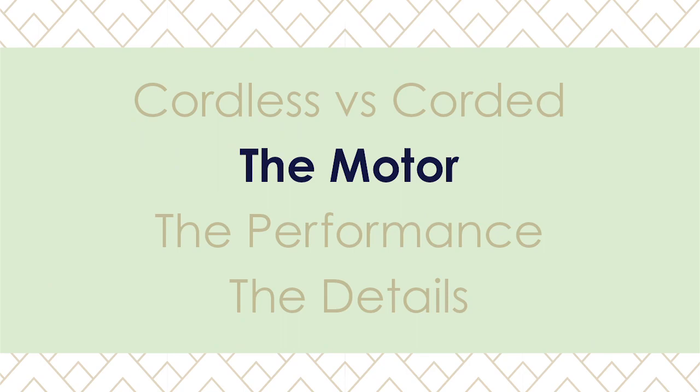I also have the cordless Dyson V8, and I'll probably be upgrading to the V10 at some point. I keep the cordless Dyson by the litter box for quick pickups and mostly use it downstairs, because that's about as far as the battery takes me. I keep my Miele upstairs because it has stronger suction for the carpets. German-made appliances are some of the best I've found — they're built to last — and this vacuum feels super sturdy. I think it's going to last at least 10 years, if not more.